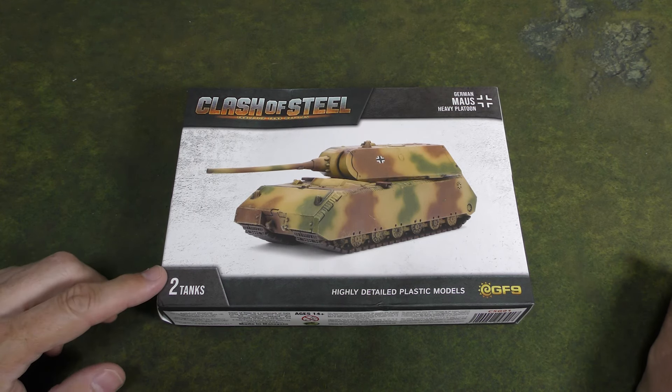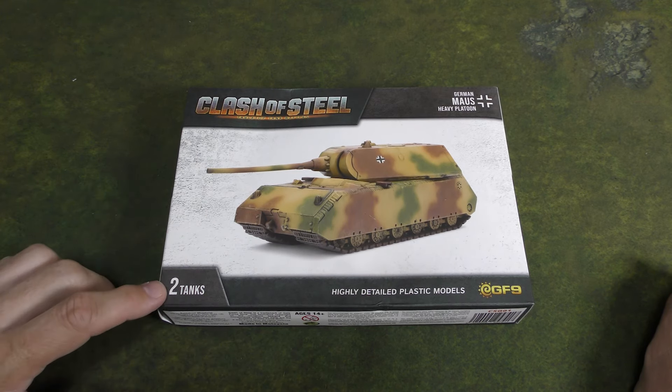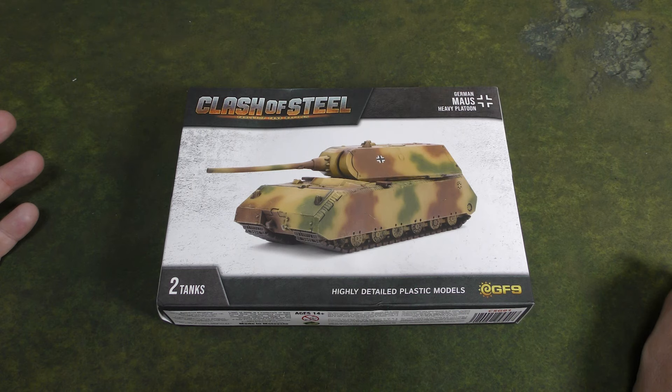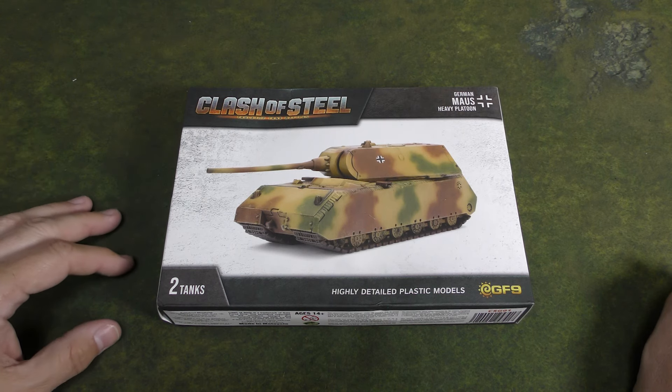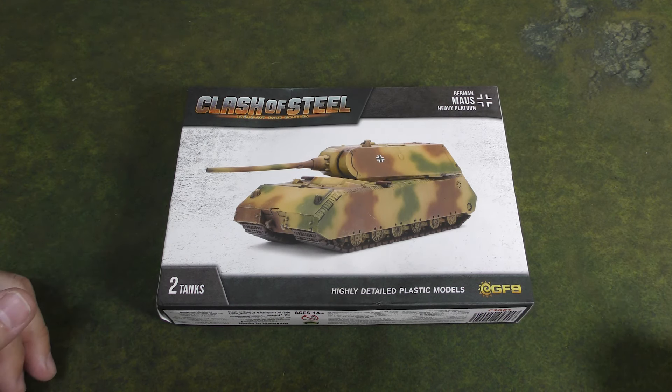This is the German Maus Heavy Platoon with the ginormous Maus tank — there are two tanks in it. For those who are uninitiated, Clash of Steel is kind of an offshoot of Battlefront's Flames of War. It is basically a tank-only version of that game and it takes place in 1948, so after World War II and in an alternative history.